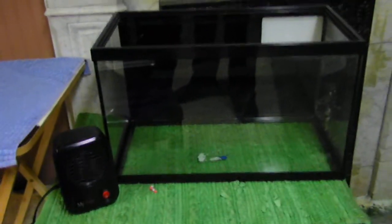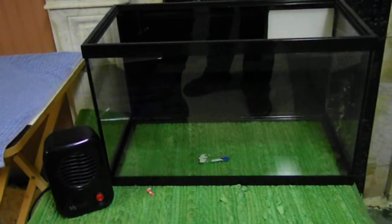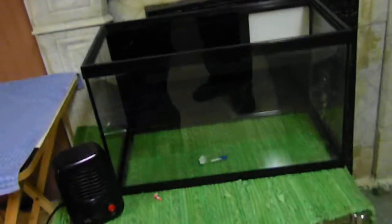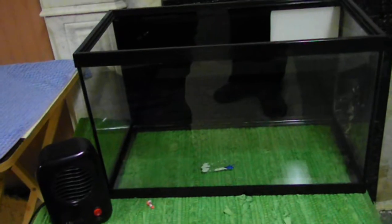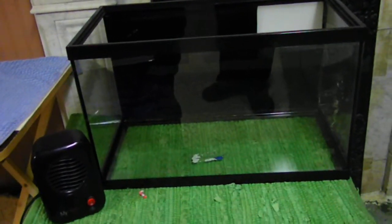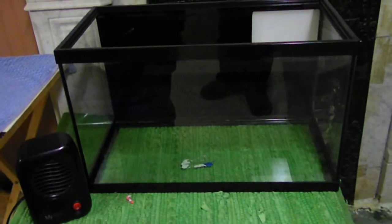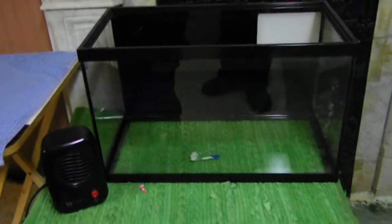Any advice — I would appreciate it. I want this tank to be kind of heavily planted, with low-tech, slow-growing plants. So if you guys can give me advice on that, all advice is welcome. I want to thank y'all for watching this video. Mr. Ellis, Glass City Cichlids, and I am out.